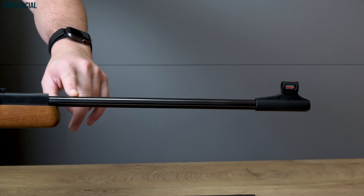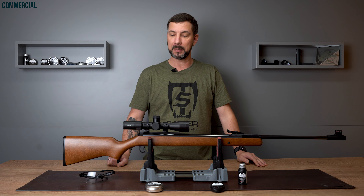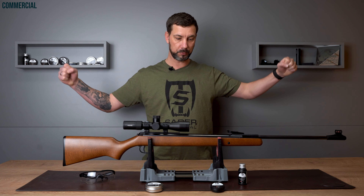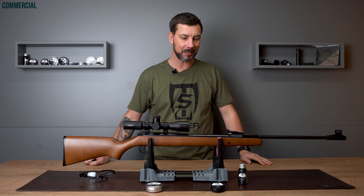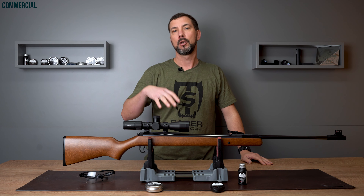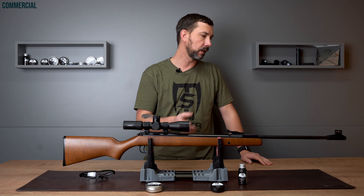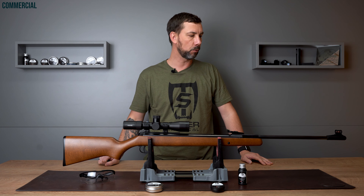The barrel is 49.5 centimeters long. The whole gun is pretty long at 123 centimeters, so you need quite some wingspan to break the barrel. It weighs 3.8 kilograms, which is quite moderate for the size. There are guns which are 10-15 centimeters shorter and weigh the same.